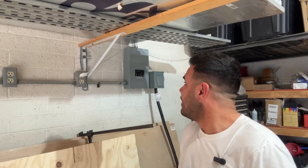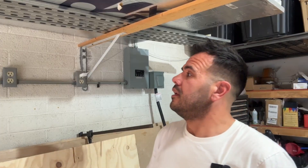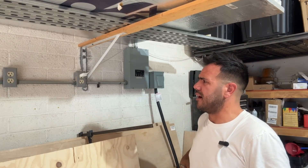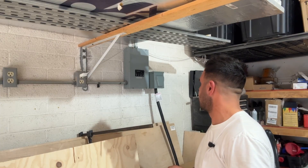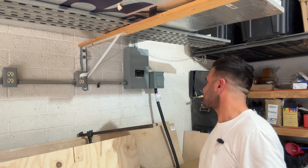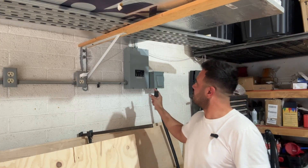My name is Jesse and today we're going to be looking at this sub-panel here in the garage. When we got this house, this garage already had a sub-panel in here. Whoever owned the house must have had like a welder or something in here that needed 240 volts, because they have this sub-panel with a bunch of outlets. I don't know if they had a compressor or a welder or something in here.